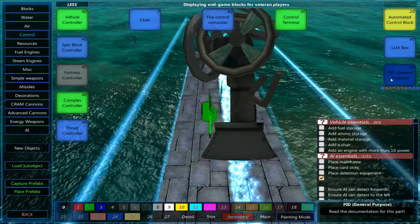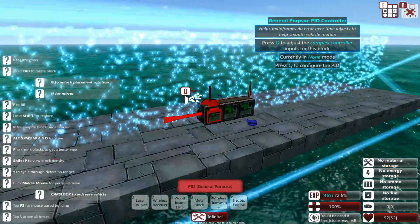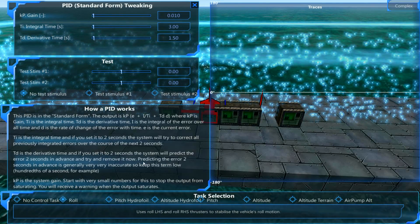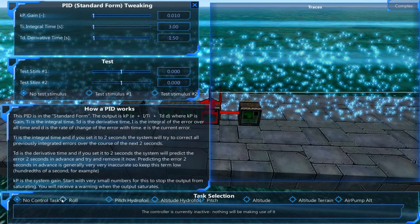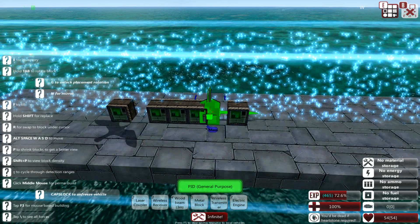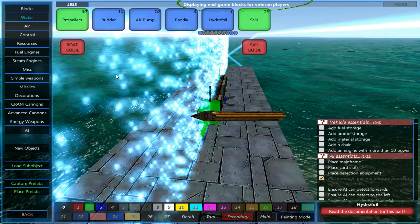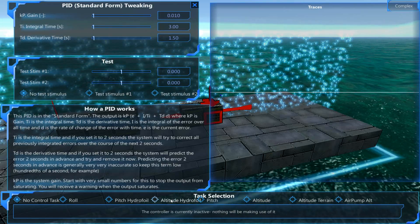The way we're going to do it is by using the PIDs — the general purpose PIDs. A little bit more complex, but generally far more reliable. There are two ways of doing it. The first way is using one PID for roll, one for pitch, and one for altitude. The other way is to use altitude hydrofoil and pitch hydrofoil. We won't be using that because I just don't like using hydrofoils very much, except on boats where they can be a lot simpler and easier to use.